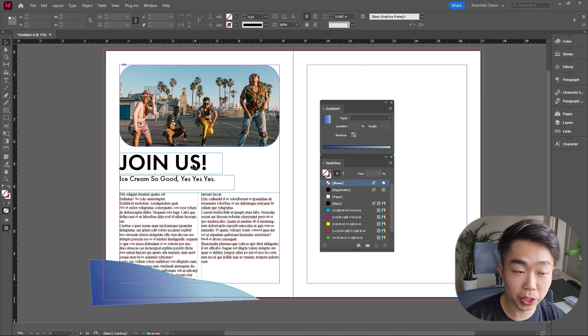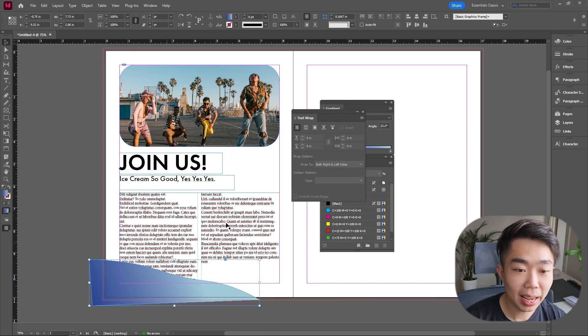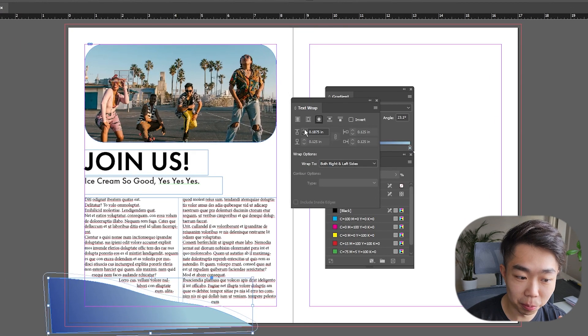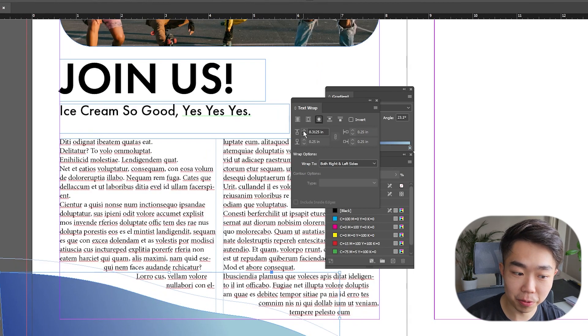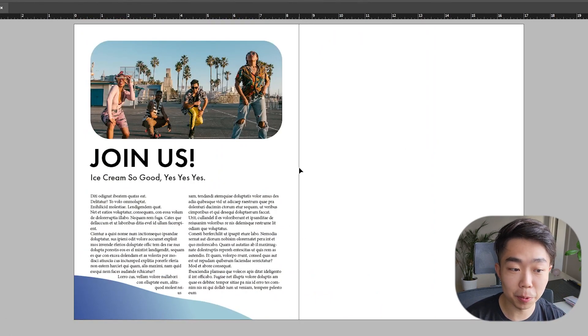You can see the text is a little bit cut off. We're going to go to Window > Text Wrap. Select the shape we have and click the 'Wrap Around Object Shape' icon. You can see text already moving around the shape. We can increase the border offset — there's an invisible boundary line for the text — and adjust until it looks good.